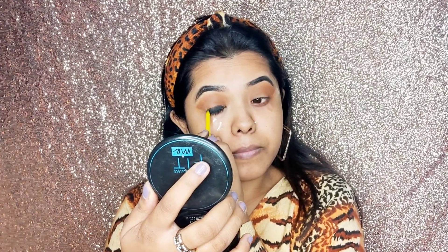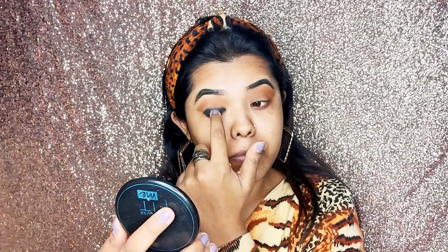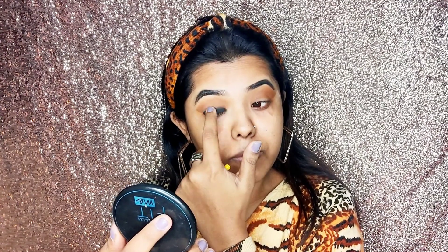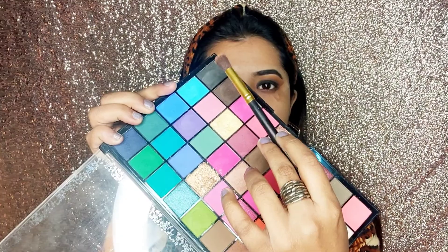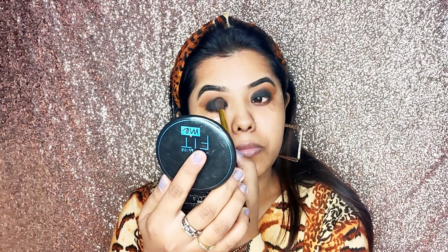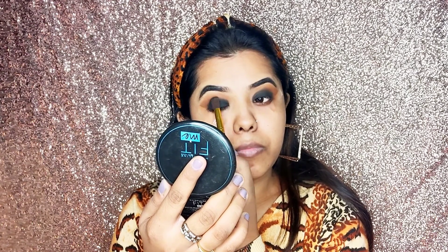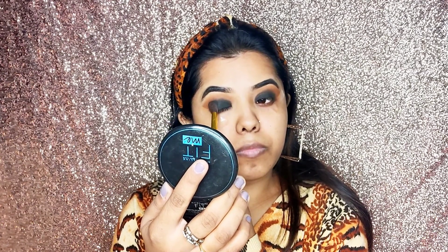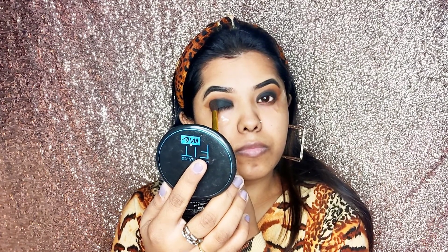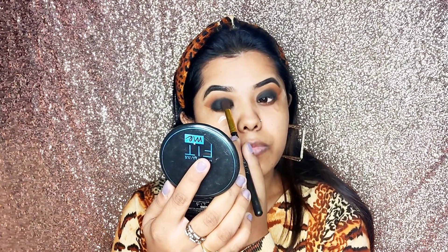Then I have a black eye shadow and I paste it properly — not in a blending motion, but in a dabbing motion. If we blend the black eye shadow, it will not give a good effect. Using the dabbing motion gives a better color payoff.